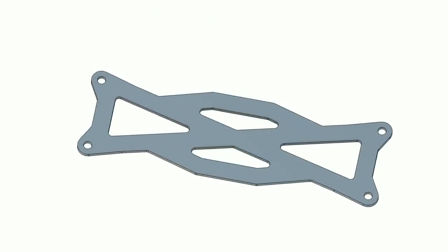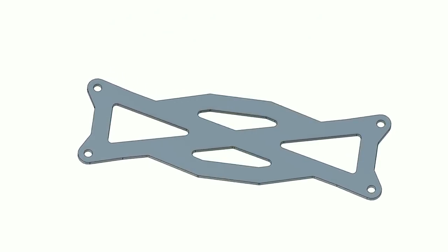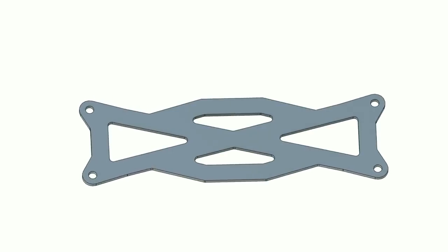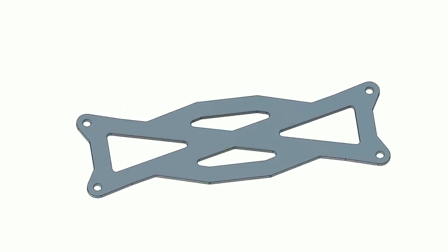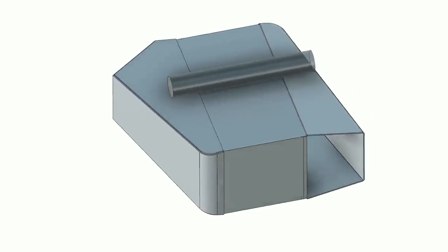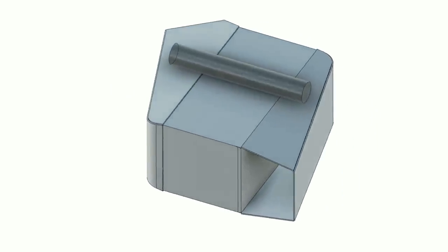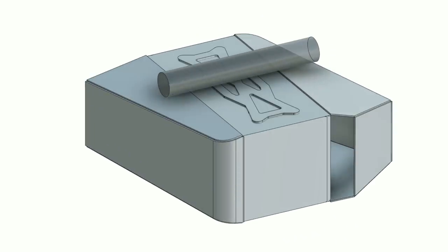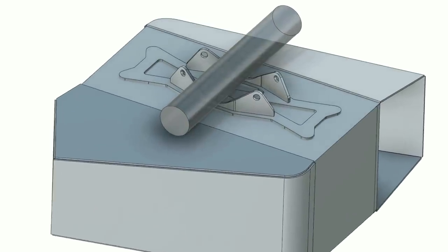Some of you might recognize this part — it's the bracket we drew up and had cut to hold our ECU to our firewall. For design continuity, we're going to reuse it. I've got the CAD file for our intercooler and end tanks, as well as the tube crossing over the top, representing exactly what we have in the engine bay. The ECU mount works fantastic as a base plate we can weld to the intercooler, with vertical mounts that straddle underneath the crossbar.